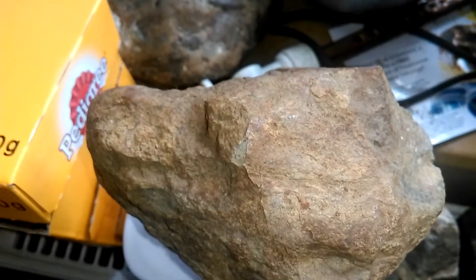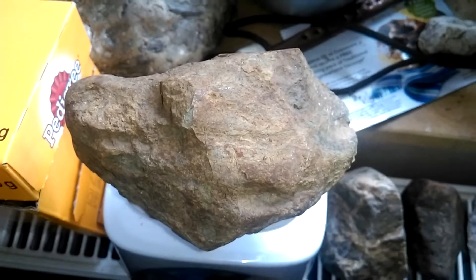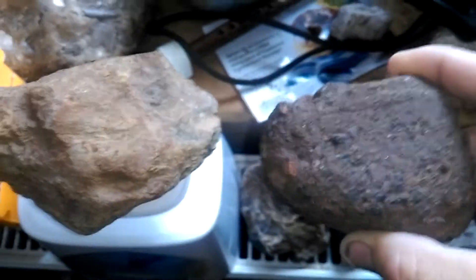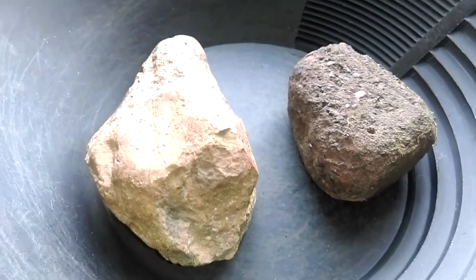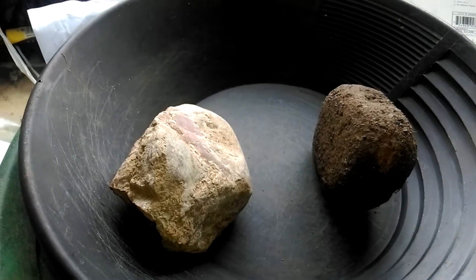66 grams heavier — which is quite a weird number, it's 666 grams. It's devil rock! But if you look at the size of that one — hang on, I'll put them both on the pan. The one on the left is just 66 grams heavier than the one on the right, and you can see it's almost one and a half times the size.